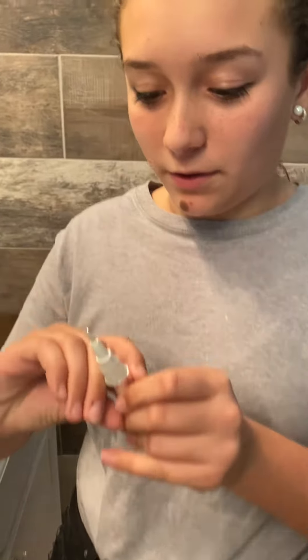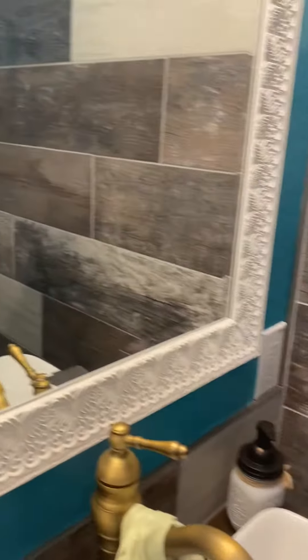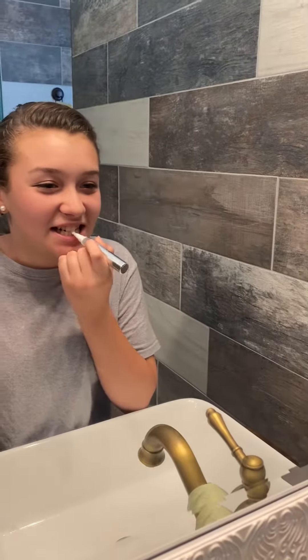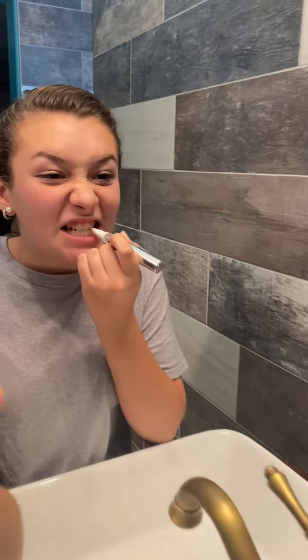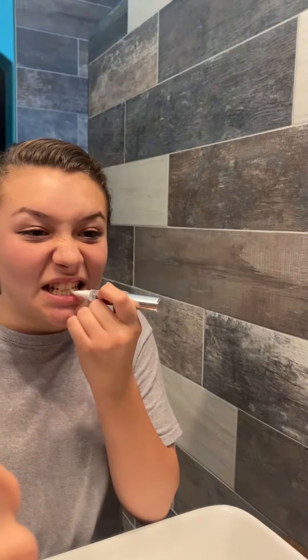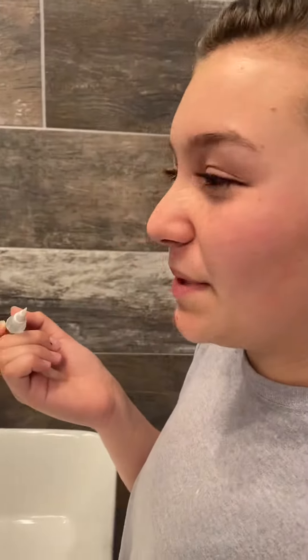So you have to do it on your front teeth — like the first four or so. You don't have to go all the way in the back. Does it taste like toothpaste? Oh yeah. What does it taste like? Like bitter toothpaste.